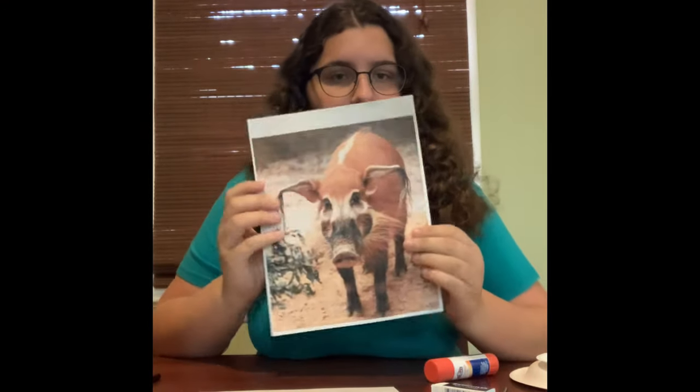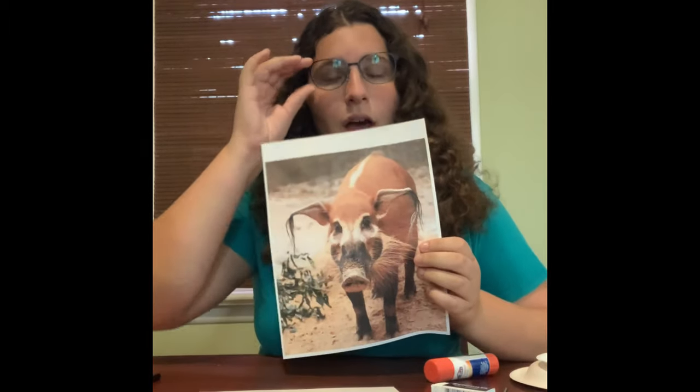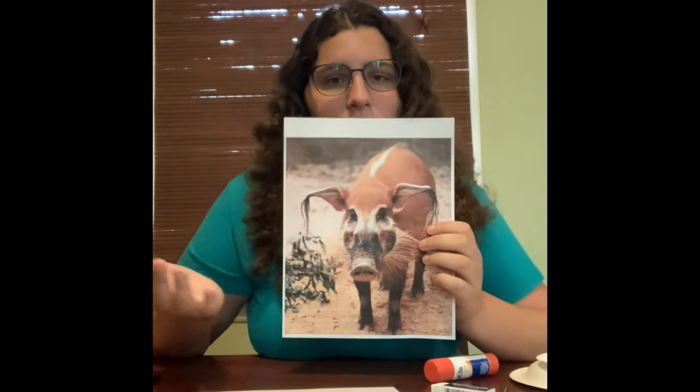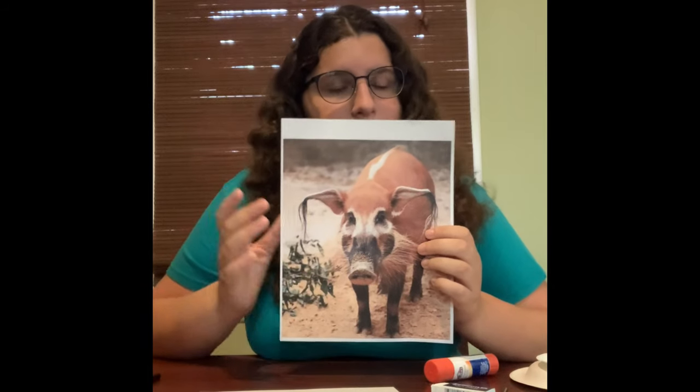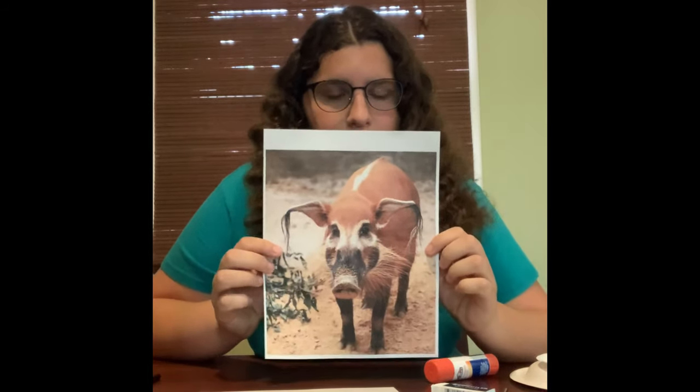Hi everyone, I'm Katherine and today we'll be making a Red River Hog craft. Red River Hogs are bush pigs that live in African forests. Hogs are all considered pigs, but not all pigs are considered hogs. You can see these pigs digging around at the Congo Gorilla Forest at the Bronx Zoo.